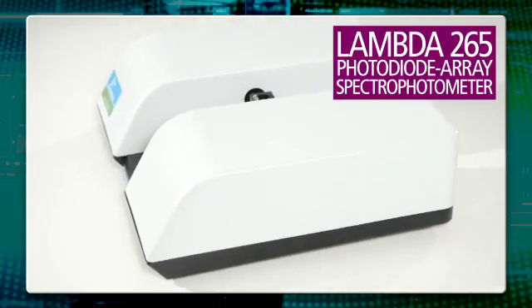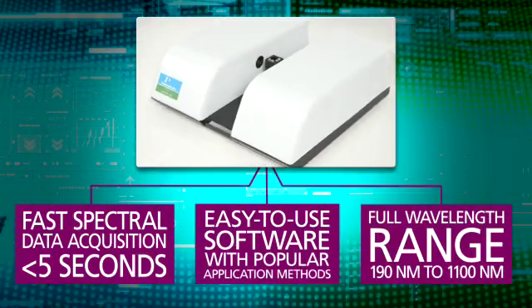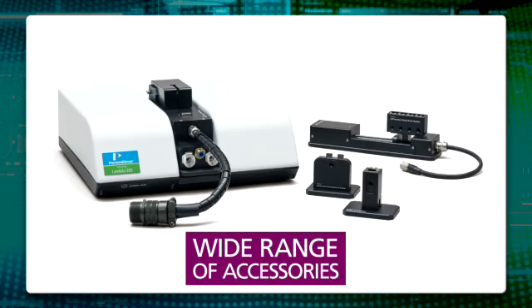The Lambda 265 photodiode array spectrophotometer delivers fast, accurate results at an affordable price. Accessories for the Lambda 265 are magnetically mounted and software calibration eliminates the need for any tools. Now everyone in your lab can be productive right away.